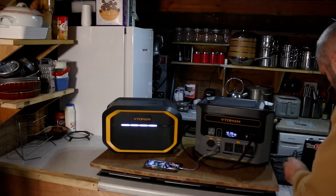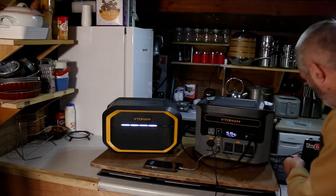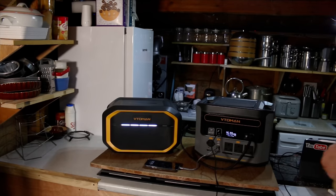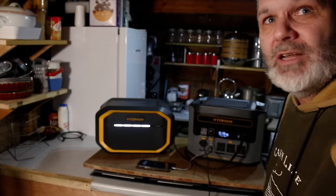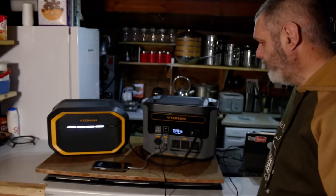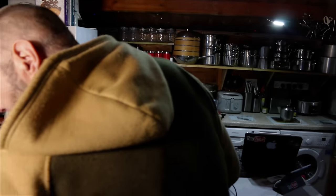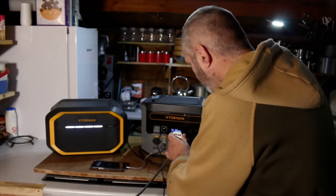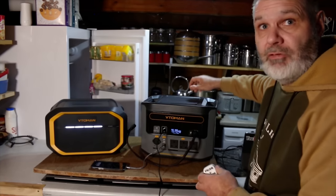I've also got my iPad, so I'll put that into the USB-C port and plug that in — you hear that click? Now I'm going to plug in the fridge and the freezer as well. As you can see there's no light on in the fridge at the moment, so I'm going to plug it in.